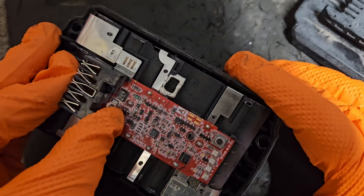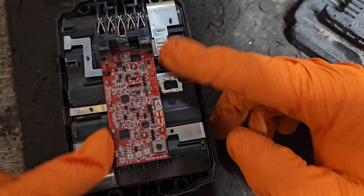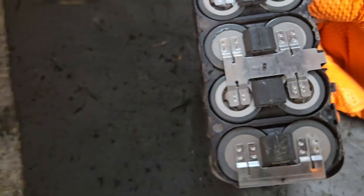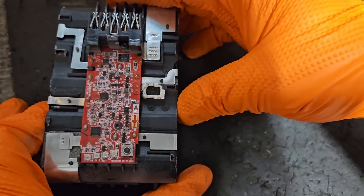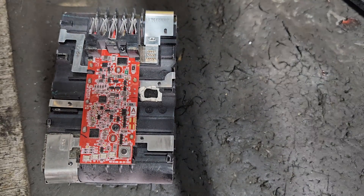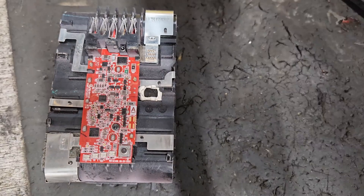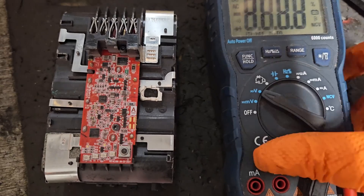I took a look at the top for broken connections at the start, and when I seen none, I pulled it out of the pack and looked for broken connections at the side. Again, none. So this was kind of baffling. But I put the voltmeter on and I'll show you what I found.